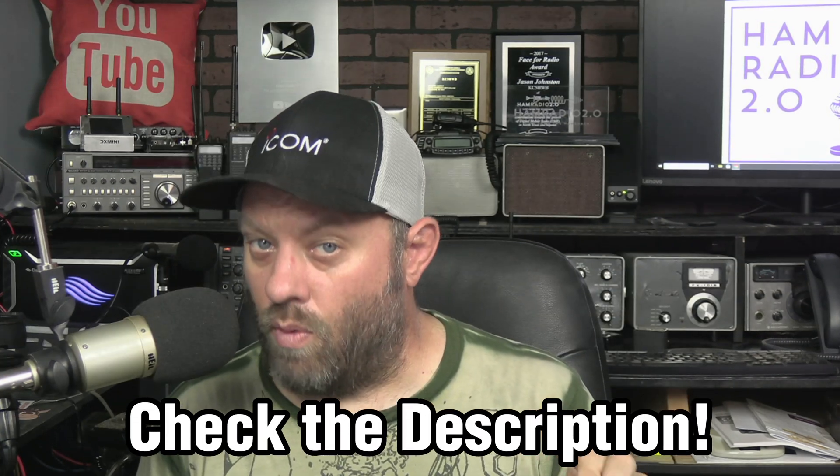Check the description for any coupons that Redivis has given us — those may change over time. They told me they were doing some deals for various holidays, so when I get an update I will update the description. Even if you're watching this video a few months from now, check it and make sure you get that coupon code if there is one. Thank you for watching today — hear you guys on GMRS.